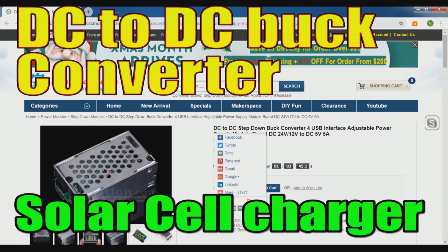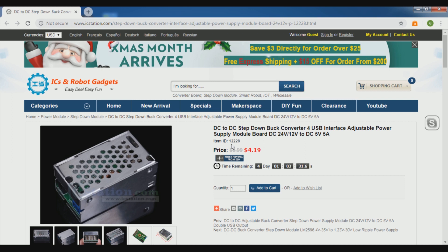Here is the IC Station website. Today we are discussing the DC to DC step-down buck converter for USB interface — an adjustable power supply module board, DC 24V to 12V to DC 5V, 5 ampere. This is a very nice module. The regular price is $5.99 and they are offering it at $4.19 with a discount.